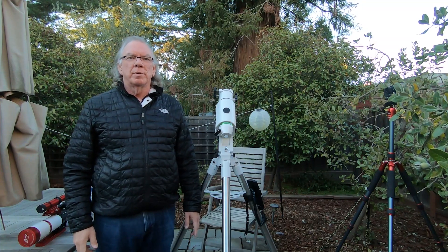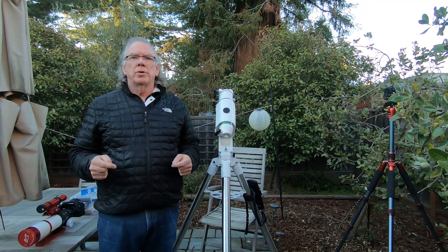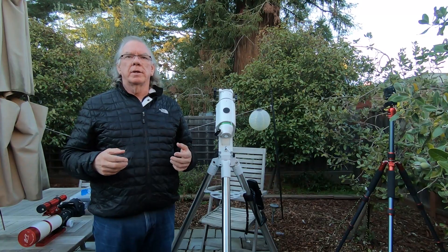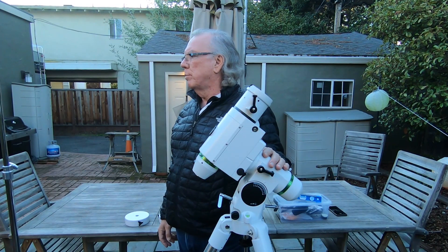Hi, I'm Bill, and welcome to my channel. In this video, I'm going to show you how I balance my telescope with guide scope, camera, and everything onto my Skywatcher HEQ5 Pro mount.